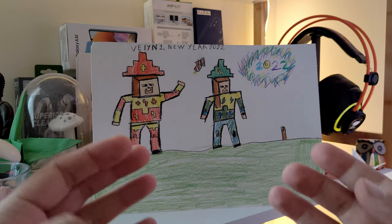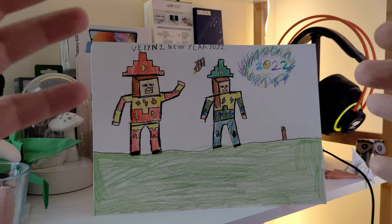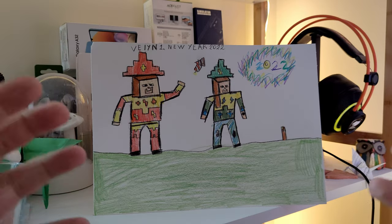Vecna is the main antagonist from the fourth season of Stranger Things. If you really don't know what Stranger Things is, I'm not sure where you've been the last few years, but Stranger Things is a very nice, hot show on Netflix.